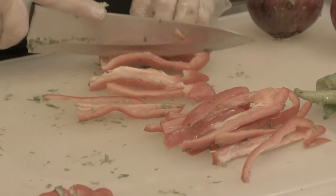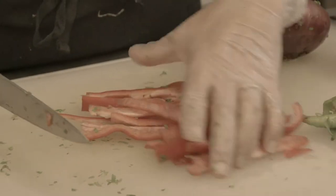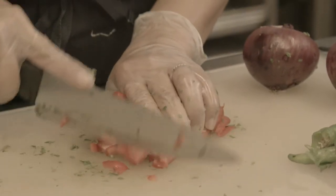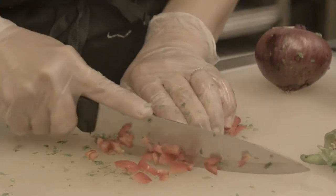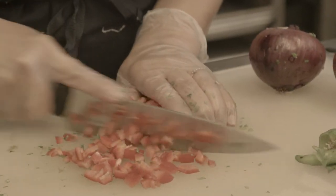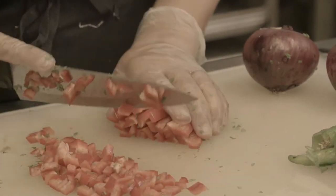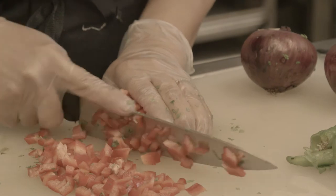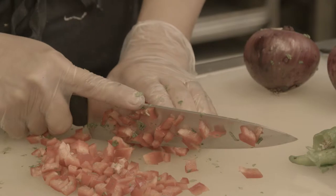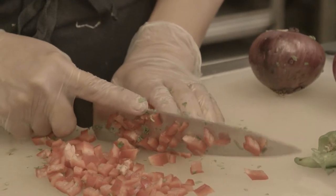Actually, this recipe — we just came up with it one day when summer started this year and we wanted to introduce something different. One of our best selling items, everybody's favorite, is the eggplant fatouche, which is prepared very similarly to this one. But I love cauliflower — it's such a beautiful vegetable, and not so many people know what they can do with cauliflower.